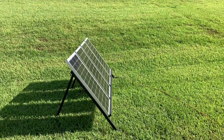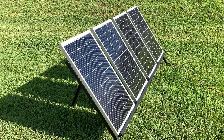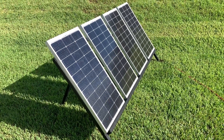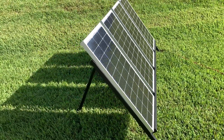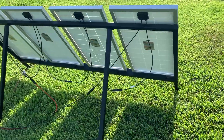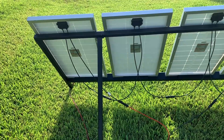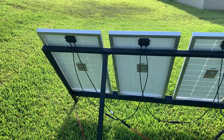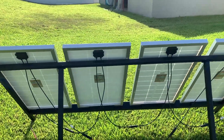Hey guys, hope everybody's doing well. Today is our first experiment with the new solar setup. As I was telling you before in the first video, I was going to build a rack and put four panels on it, which I've done. Everything's set up portable so I can take the panels off really quick. Everything's set up in series in the back, which keeps the amps low — whatever the panels are rated at, 5.5 amps — and adds all the voltage together.